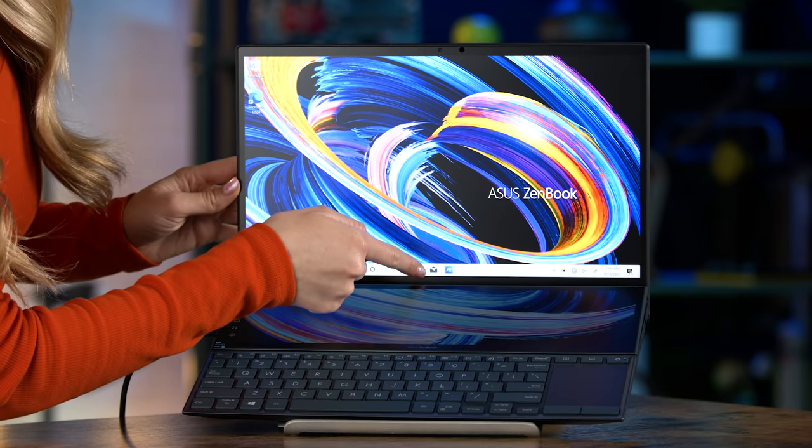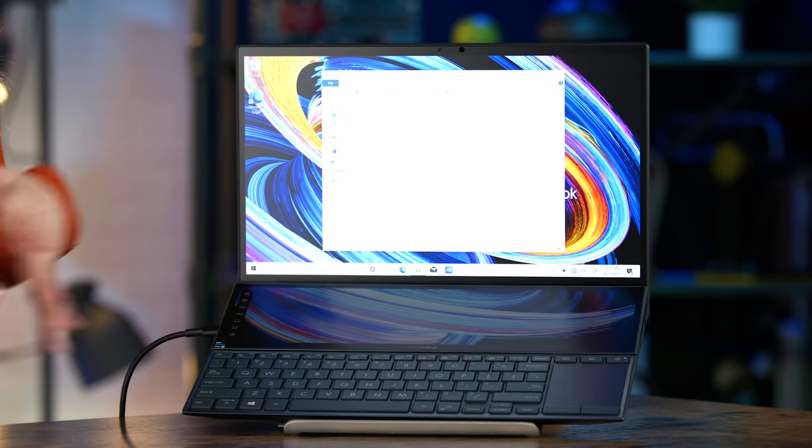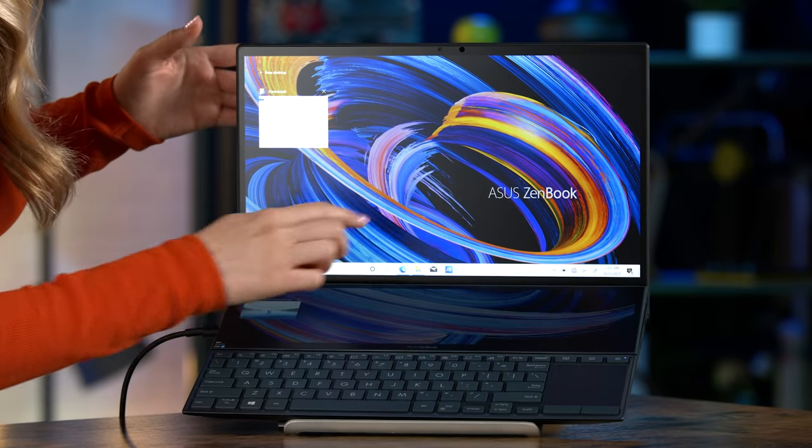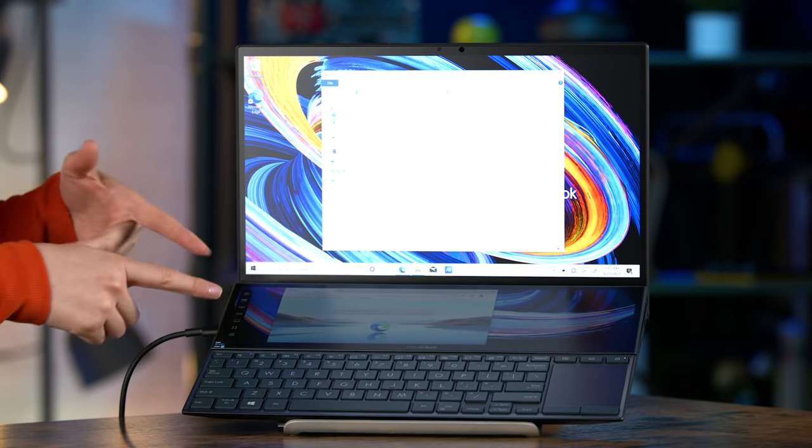Let me try out that touchscreen right now. There we go — you can open up downloads. It's nice to know that I can open up that file and that folder using the touchscreen. It's so cool. And if I wanted to have one window open here and one window open here, I can do that.